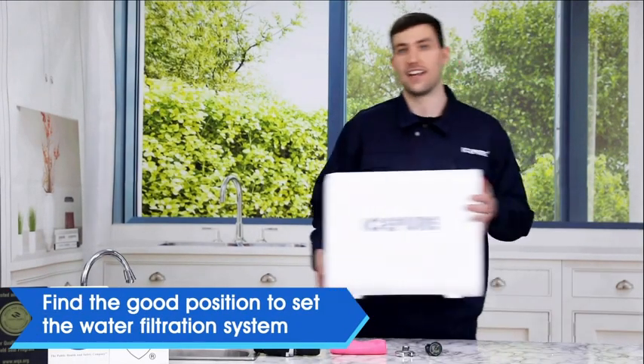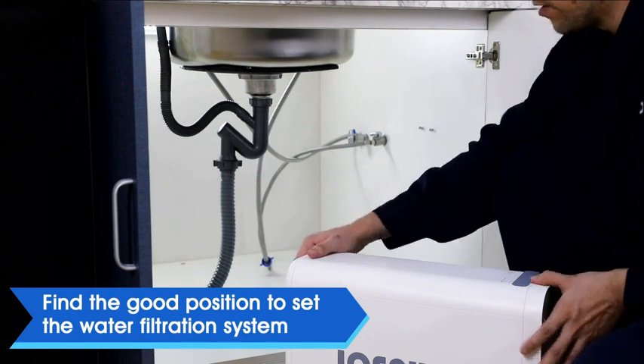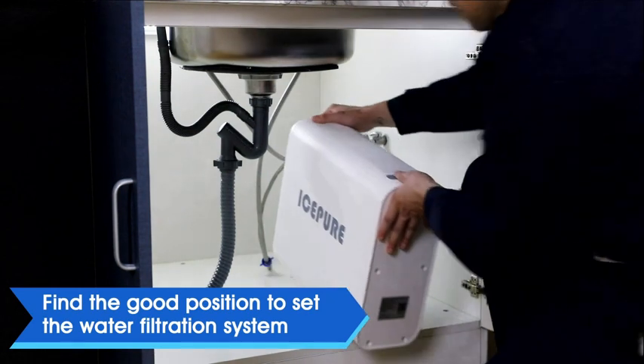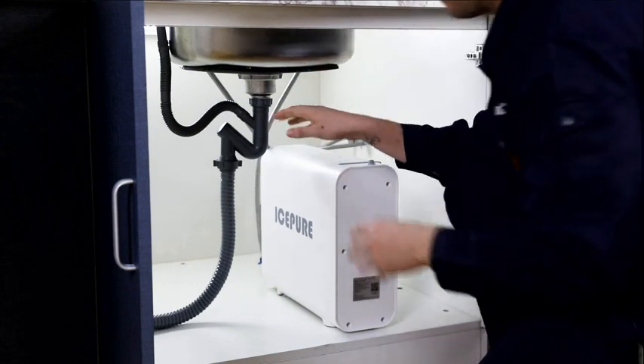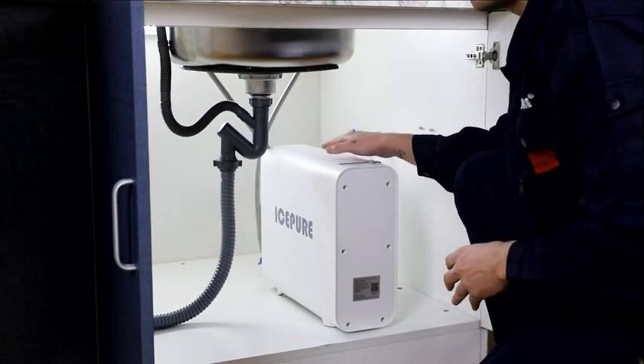Let's begin our installation. First, find a suitable place to install your RO system. Keep it away from walls or heat sources. It's intended for cold water only.